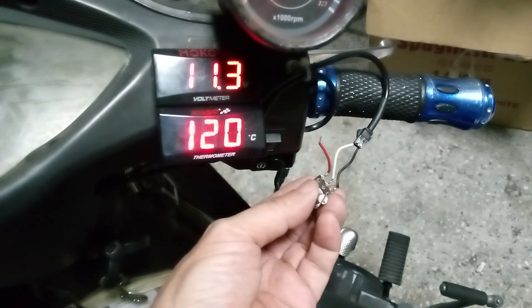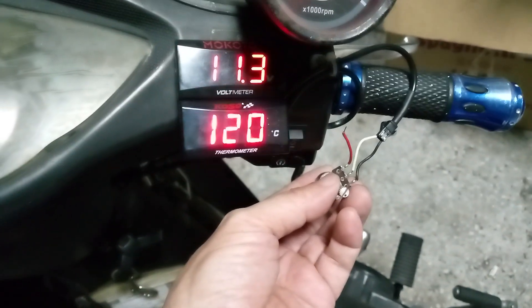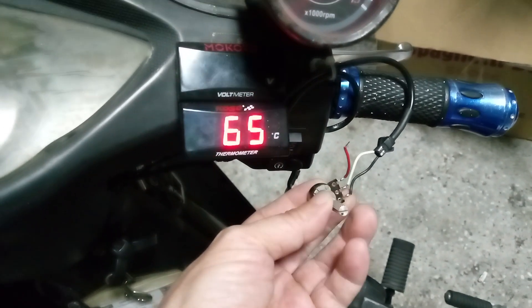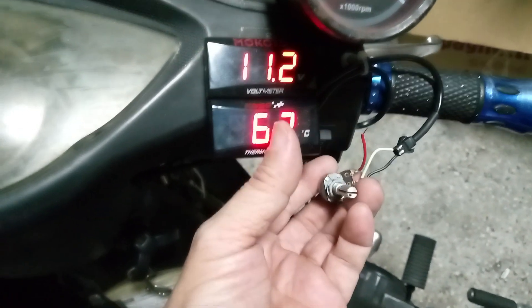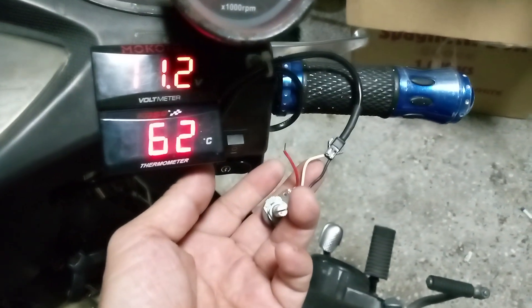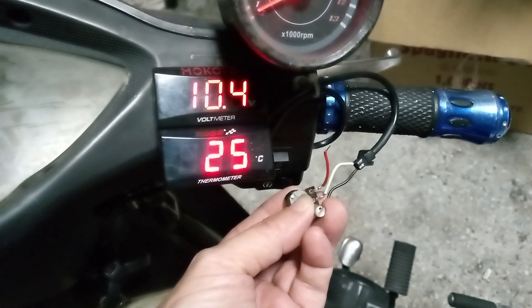That's the maximum, but my motorcycle always reaches more than 120. So I was trying to find if we could extend this temperature range by adding a series resistor.